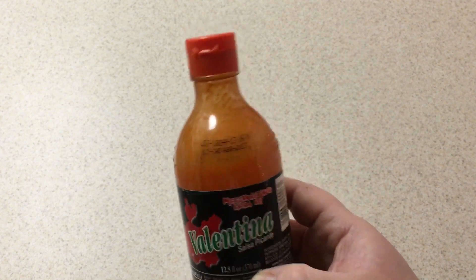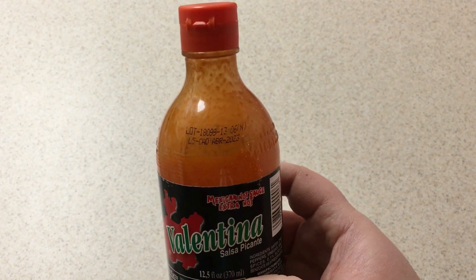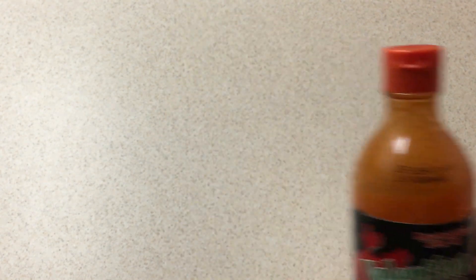Overall, I highly recommend it. My question for all of you is: have you ever tried this hot sauce, and what do you like to put it on? If you enjoyed the video, leave a thumbs up, please subscribe, tap that notification bell, and until next time, keep on enjoying things in life.